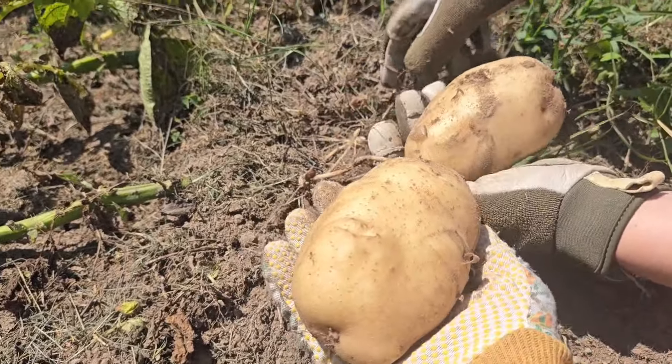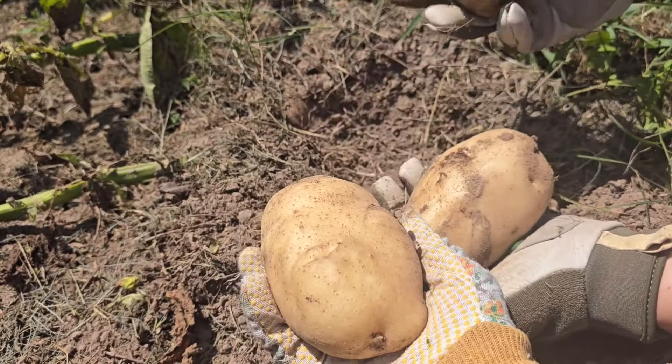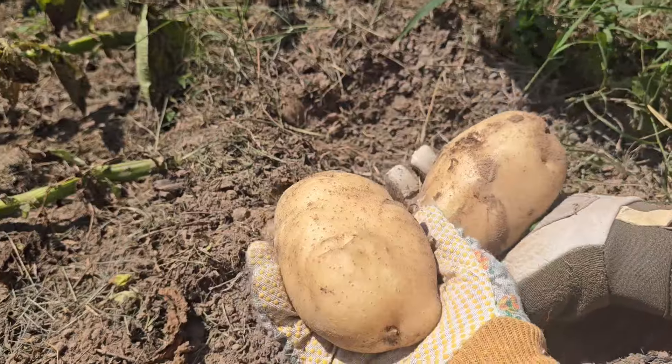That's a good one, Audrey — look at those! That's a seed potato. Watch it, baby, there's a bunch of ants right there.